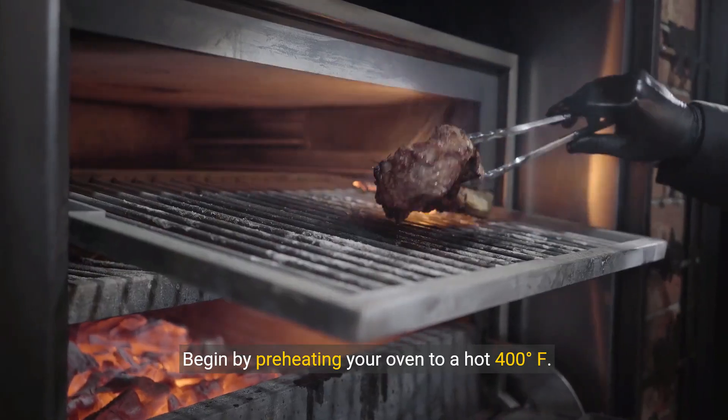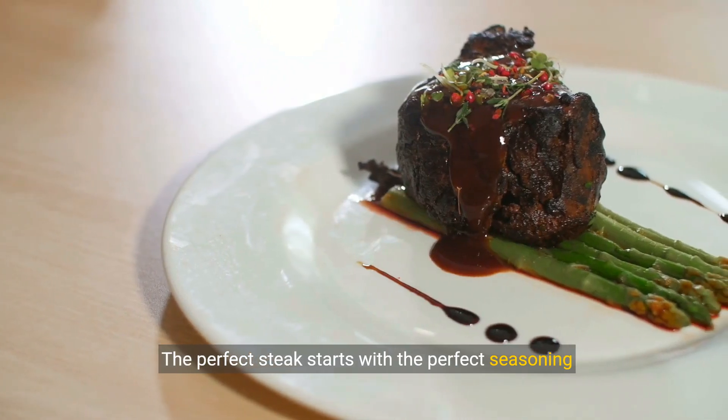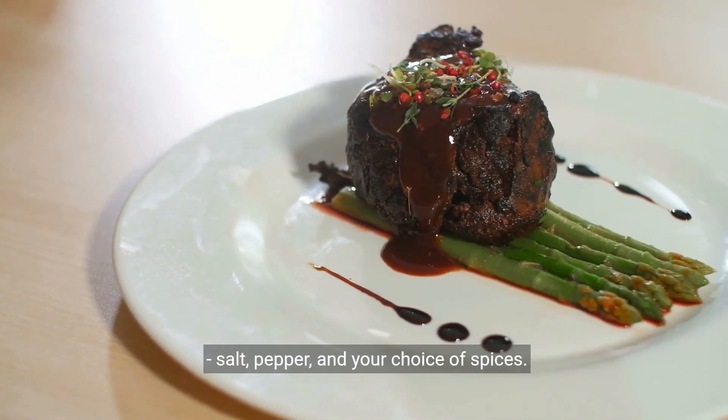Begin by preheating your oven to a hot 400 degrees. The perfect steak starts with the perfect seasoning: salt, pepper, and your choice of spices.